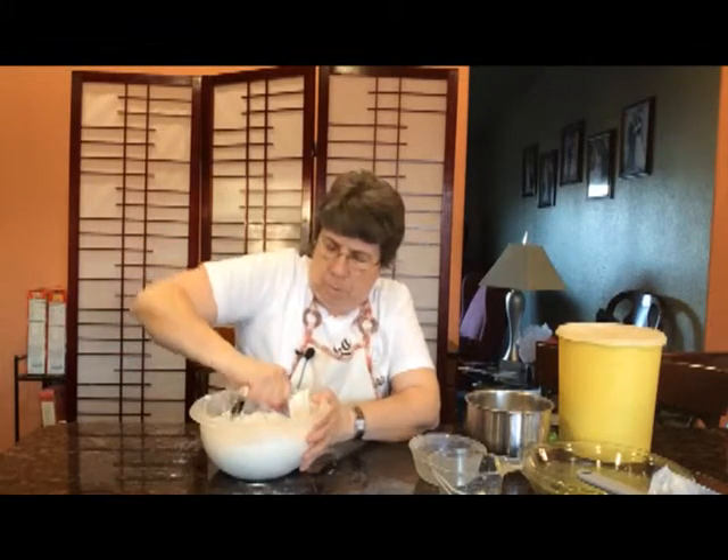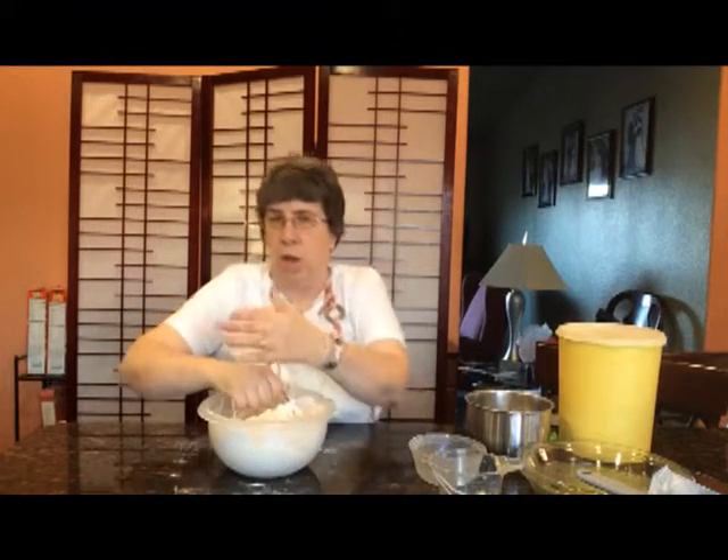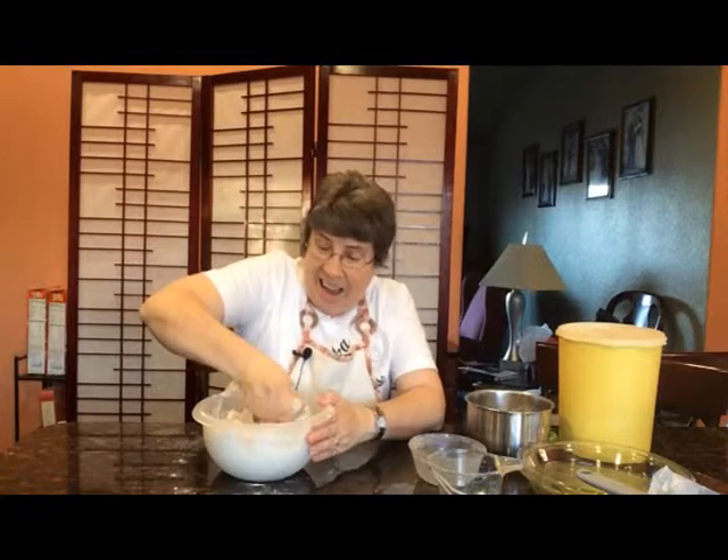The important thing to remember about pie crust is that if you overwork it, especially once you add the liquid to it, it's going to be tough and it's not going to taste good.